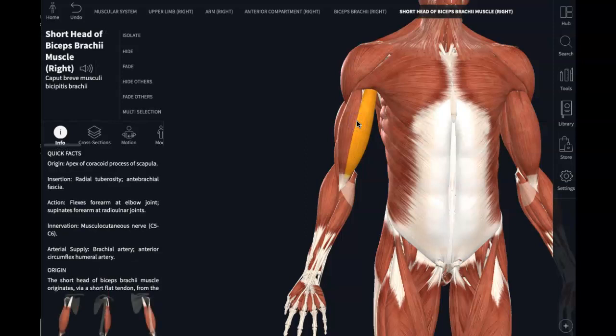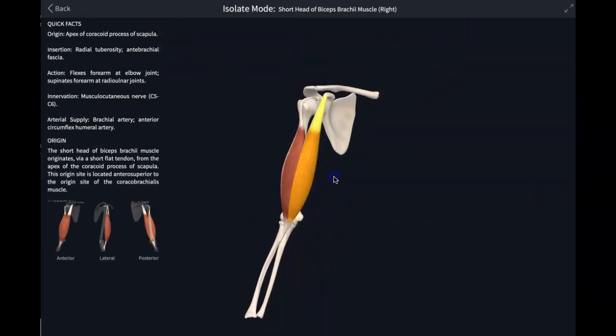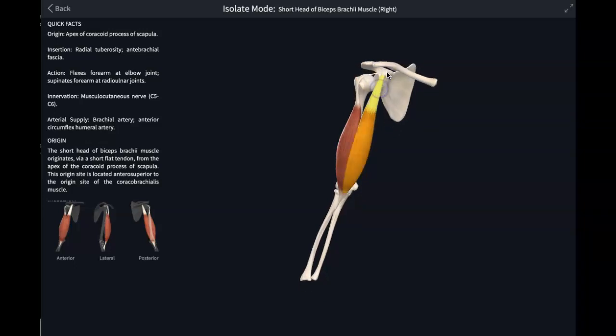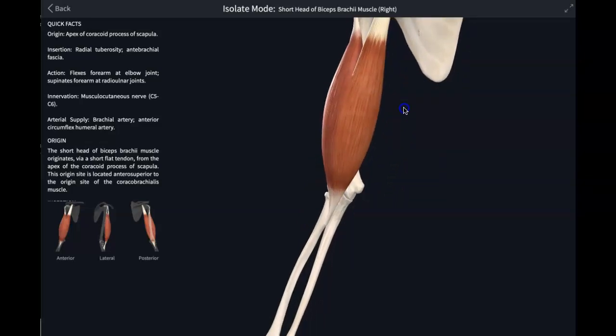We're going to start with the biceps brachii. It's called biceps because it has two origins, two different heads — this is the short head and this is the long head. One head originates on the coracoid process of the scapula, and the other originates just above the glenoid fossa of the scapula. So it crosses the shoulder joint and inserts down here on the radial tuberosity of the radius.